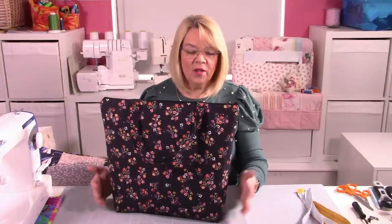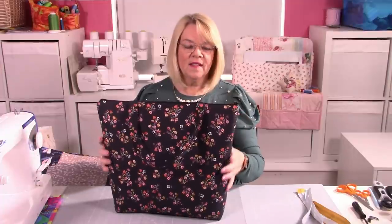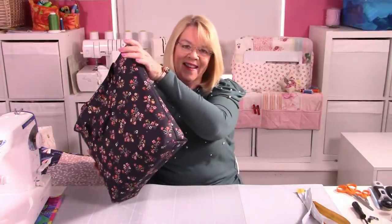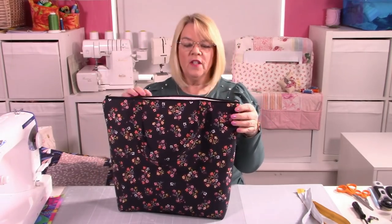Hello, Lizzy here, and today I'm going to show you how to make Madalena, one of my new patterns. It's a great size tote bag with a boxy bottom, and inside it's absolutely jam-packed with features.